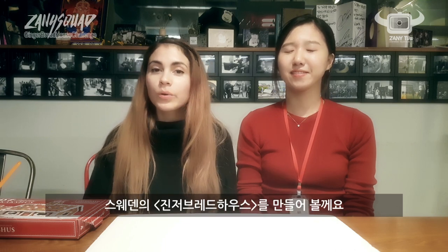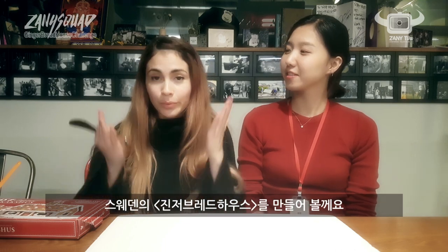Hello! Hi! I'm Angelina. I'm Jane. To celebrate Christmas, we are going to build a Swedish gingerbread house.